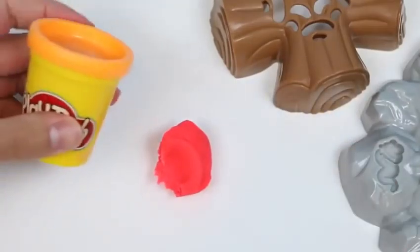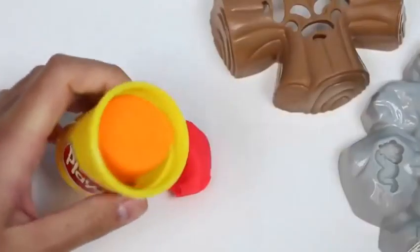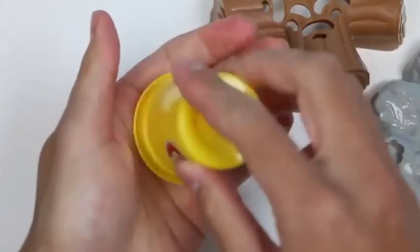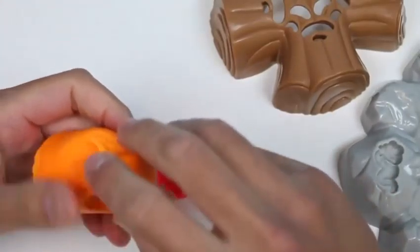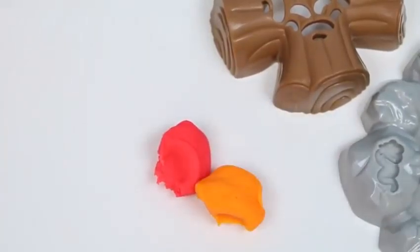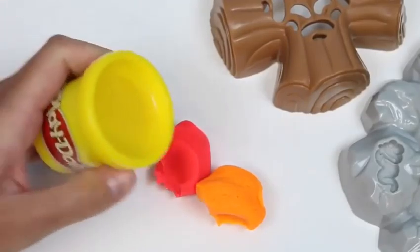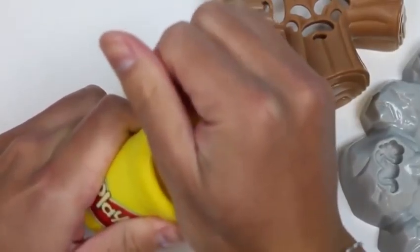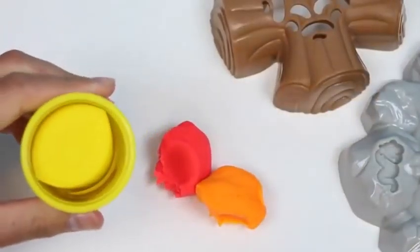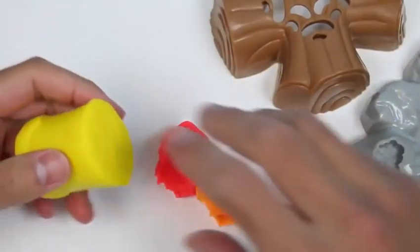We'll need some orange flames too, so just a little bit of orange — the same amount as the red. And you also see yellow in fire, so we'll need a little bit of yellow. We're gonna make a campfire — this is gonna be the best campfire ever!